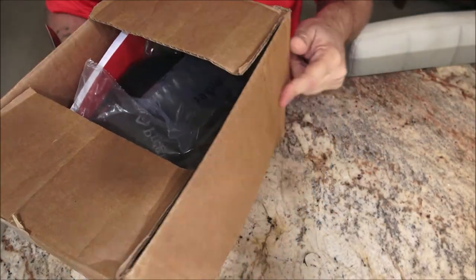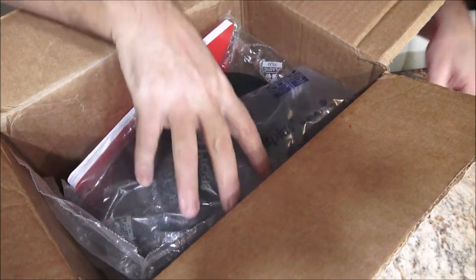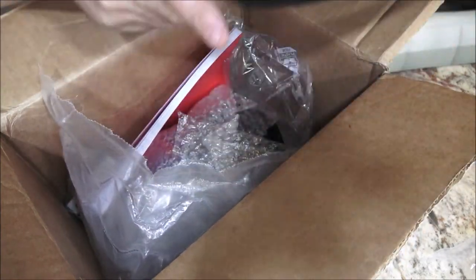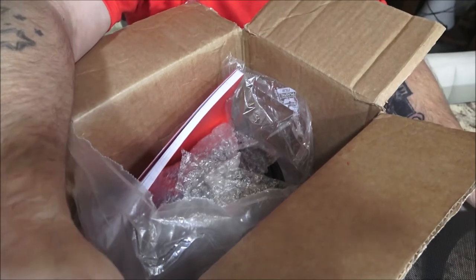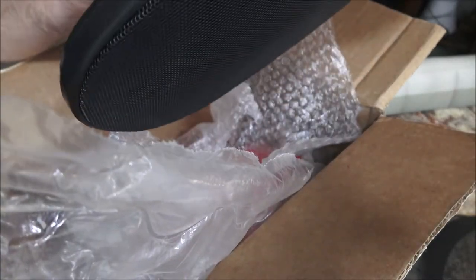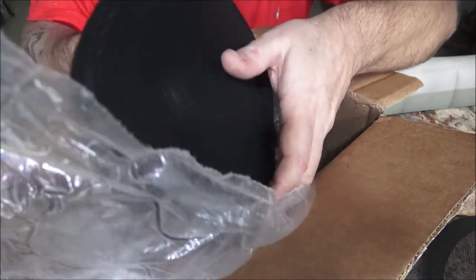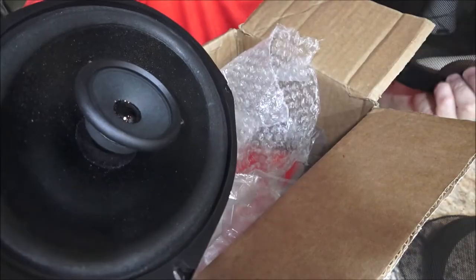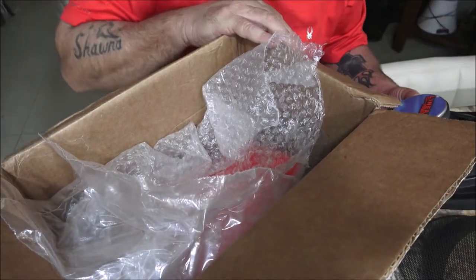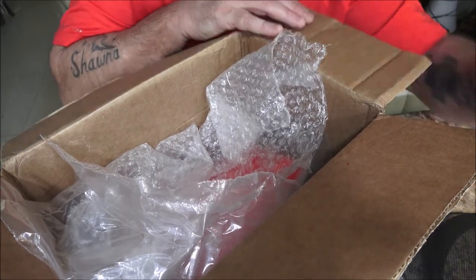All right, let's see what we got here. Here is a speaker — it's a very long package. He said he had two of them but couldn't find the other one. He knew we needed speakers for the truck, so awesome — six by nine, linear research. Cool!